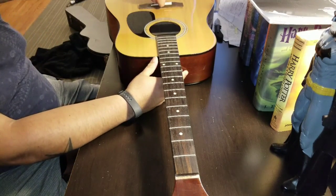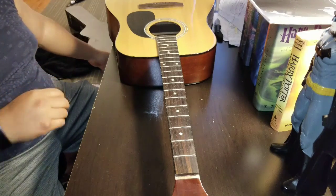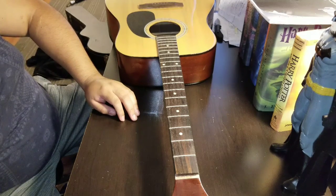I've looked these guitars up and there's not much information about them online. I think they're from Korea — North or South Korea or something.